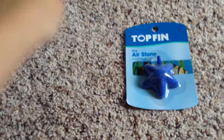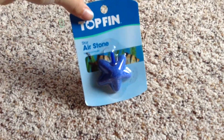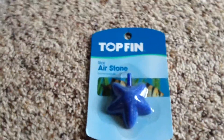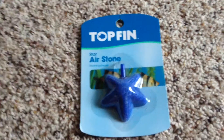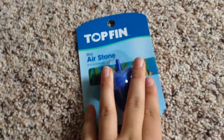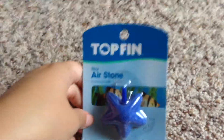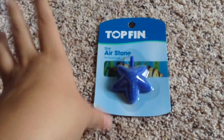I'm excited about these so I'm gonna save them for last. I got a star air stone and this was I believe $1 or 99 cents. It is top fin and I'll be using this in my beta sorority, which isn't really a beta sorority anymore, so I'll show you that.